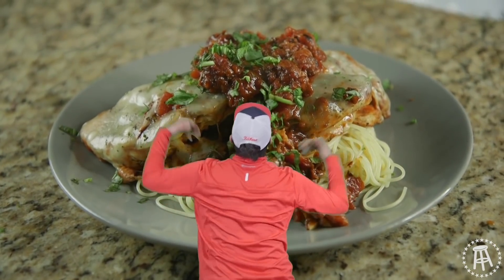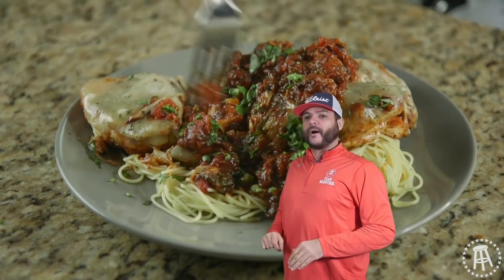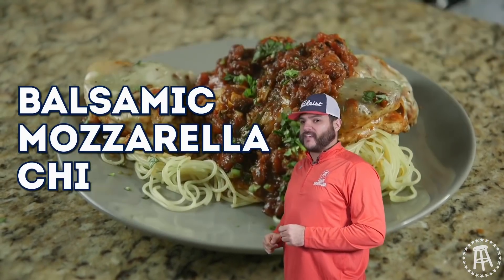All the garnish, hit your boy with all the garnish. This week I'm a $20 chef, I'm keeping it under budget — balsamic mozzarella chicken.